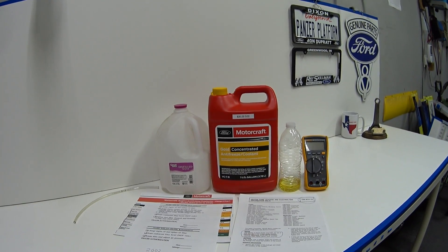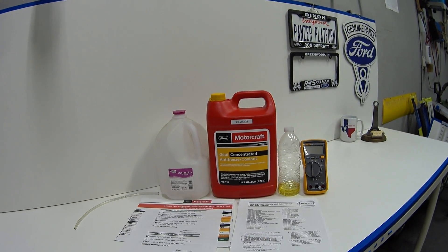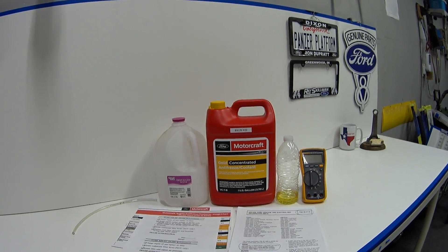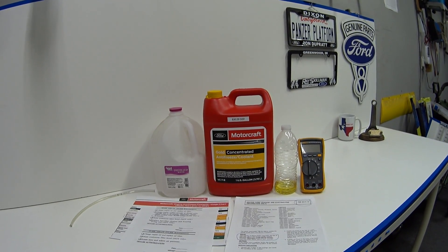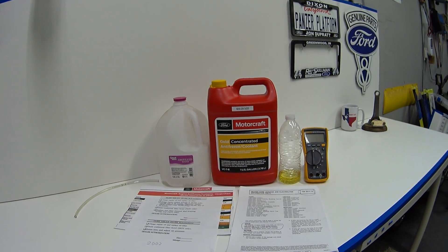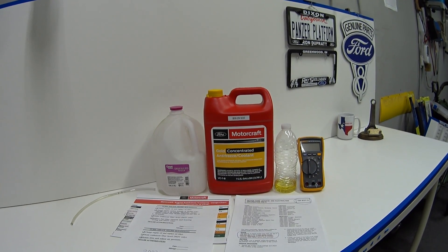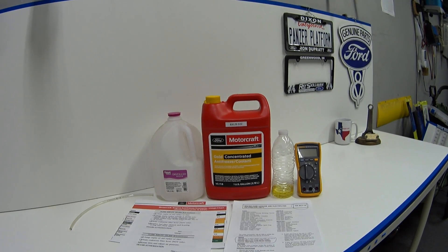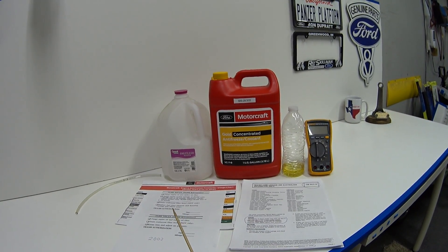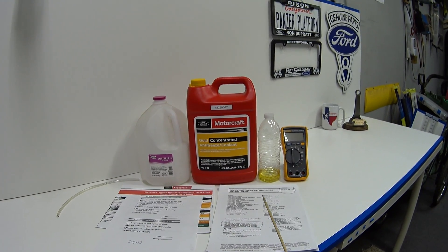Hey guys, welcome back. Today's viewer question is from Joe and he wants to know more about Ford Technical Service Bulletin 06-21-19, which has to do with heater core leakage and electrolysis. This applies to all Panther platform cars — Crown Vic, Grand Marquee, Town Car, Marauder, P71, P7B — from 1992 to 2011. First I'll cover coolant type and change interval, then go over the TSB.